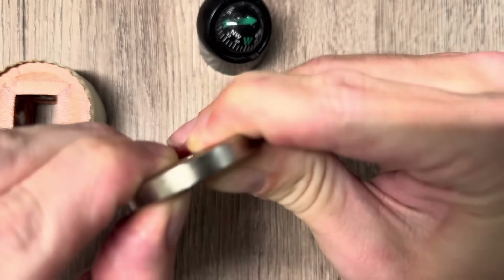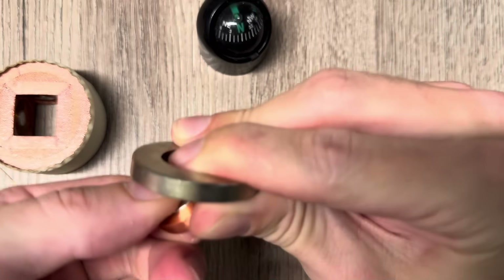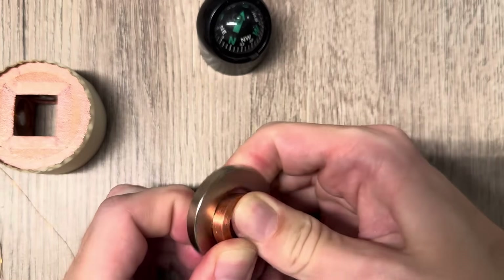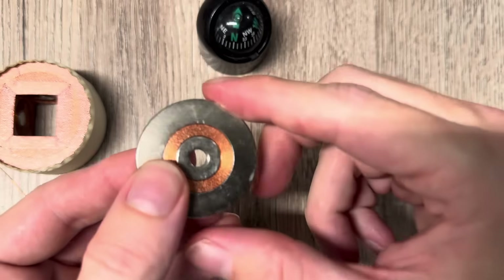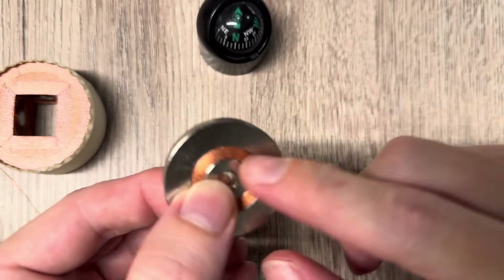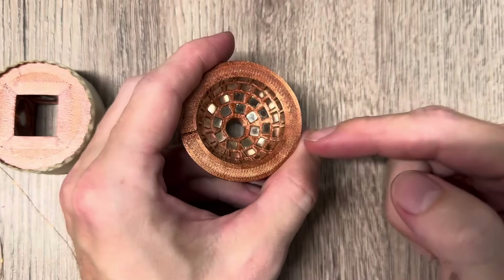If I remove it again and flip it around 180 degrees, I can also put it in the center and it stays there as well. Since these are all focused to the center point, I can do this regardless of the polarity. What is also interesting is I can do the same thing with a half-sphere, or also a sphere array.